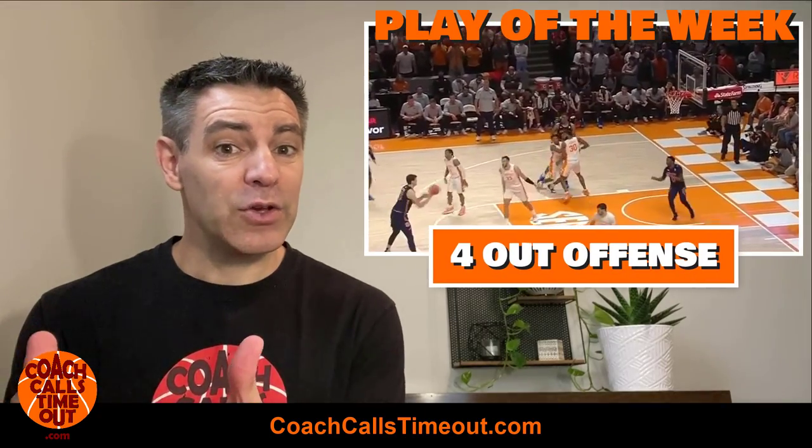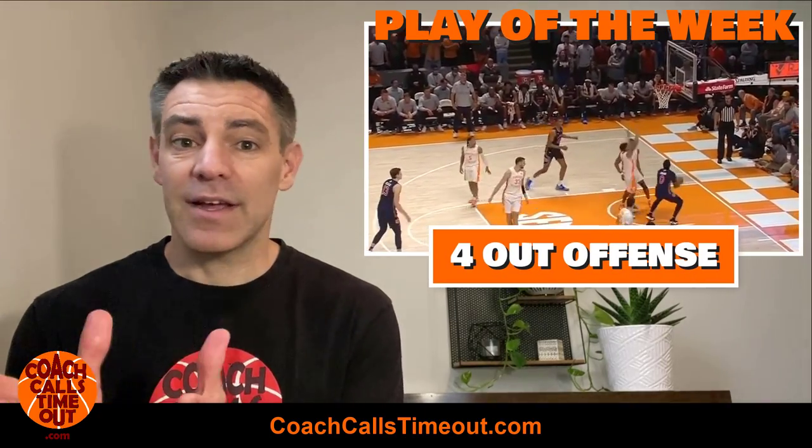Hey, it's Coach Dan. Let's find out how you can use your best player to set a back screen and get a bucket down low. Let's go.